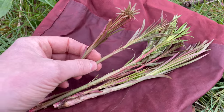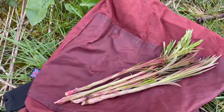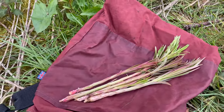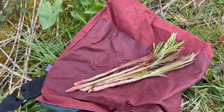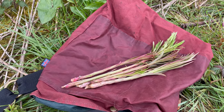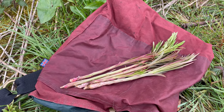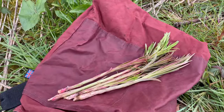The whole fireweed or rosebay willowherb plant is edible, and I'll include more uses of this plant in the series later in the year. It's a much easier plant to ID when it's fully grown and in flower. So if you're not sure you have the right plant, maybe wait until summer to ID it, then take note of where it's growing so you can come back and harvest the shoots next spring.